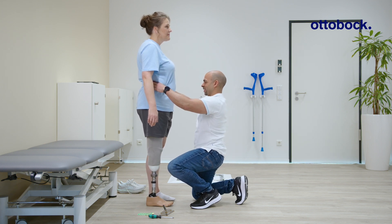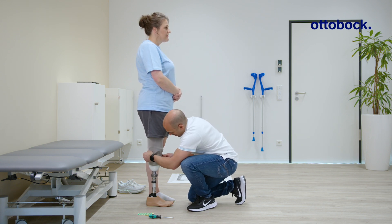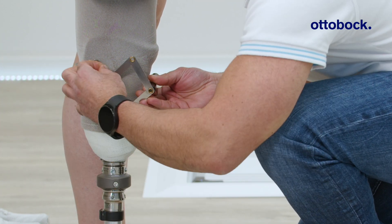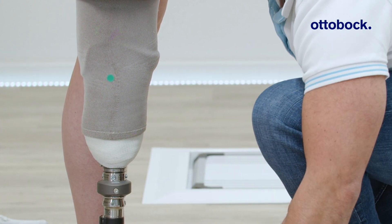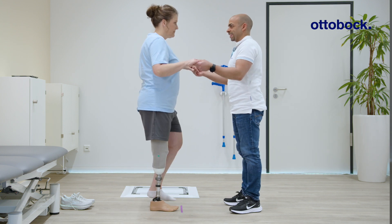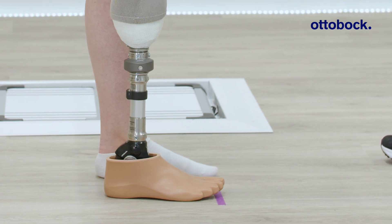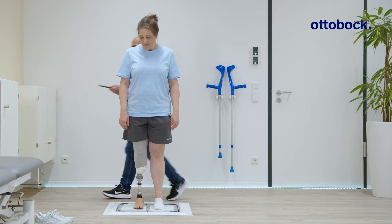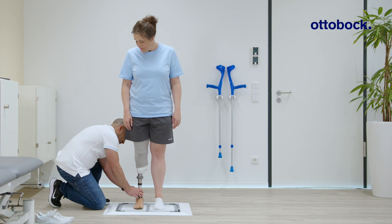Verify the length of the prosthesis. Then determine the effective knee center of rotation and mark it on the outside of the prosthetic socket. Make sure that the toes of both feet line up before proceeding with the measurements on the 3D Lazare posture, barefoot and at maximum dorsiflexion. Optimize the alignment based on the standard Lazare posture recommendation for transtibial and transfemoral prostheses.